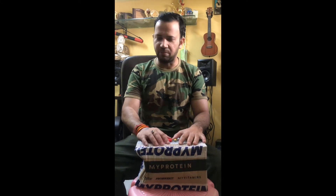Hi everyone, this is Sunny and today I am going to unbox creatine monohydrate. I bought it from MyProtein India and the delivery was swift — I had it within two days. So let's open it.